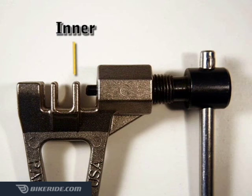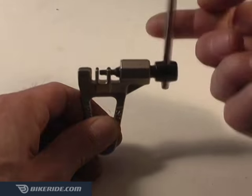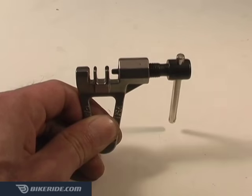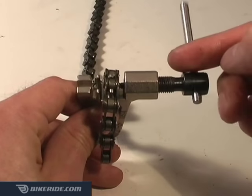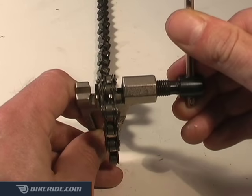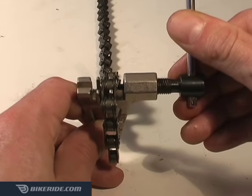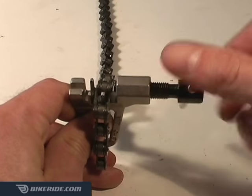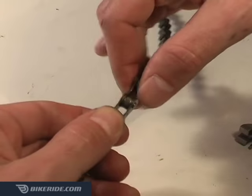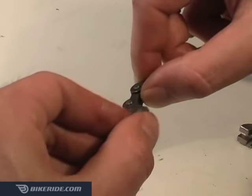To fix this, we use the inner slot on the chain tool. Back off the chain tool all the way so that you can place the freshly connected link into the inner slot. Now tighten the chain tool's pin until it connects with the chain pin and tighten it just barely, about a quarter of a turn. This usually loosens the chain link plates enough. Remove the chain from the tool and check to make sure the link is loose. If it's still tight, try loosening it with the chain tool another quarter of a turn.